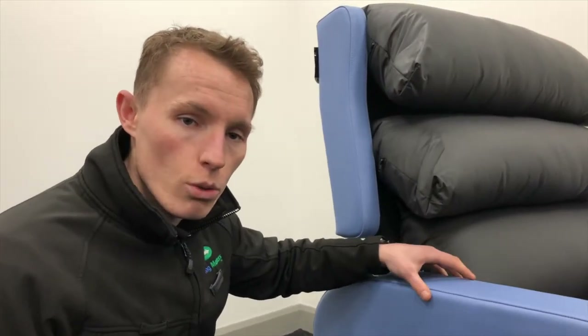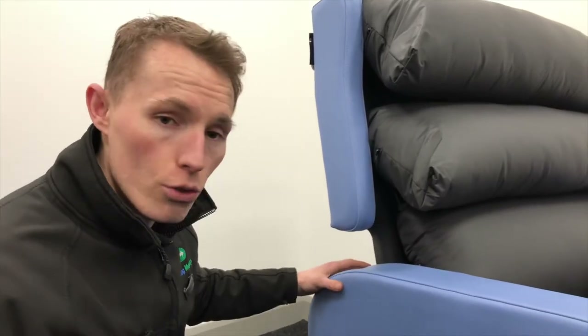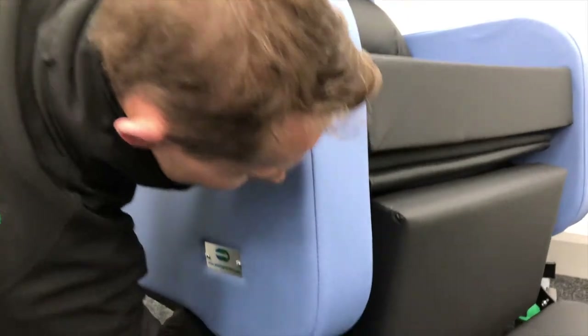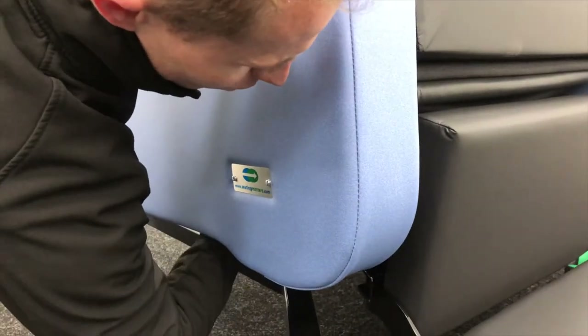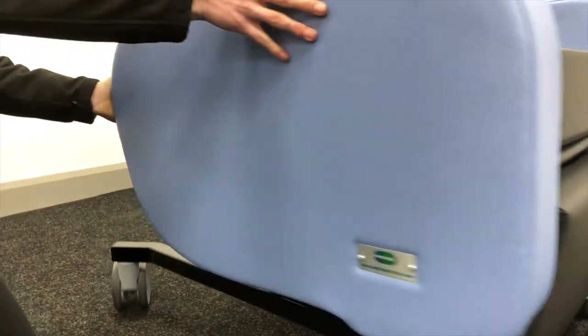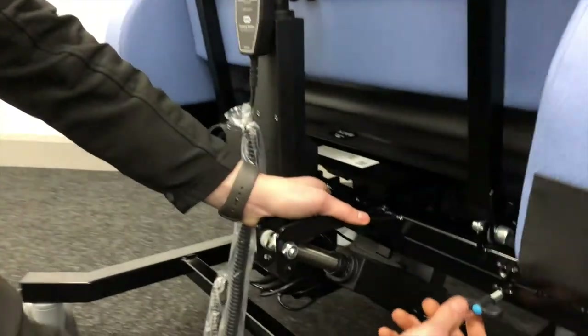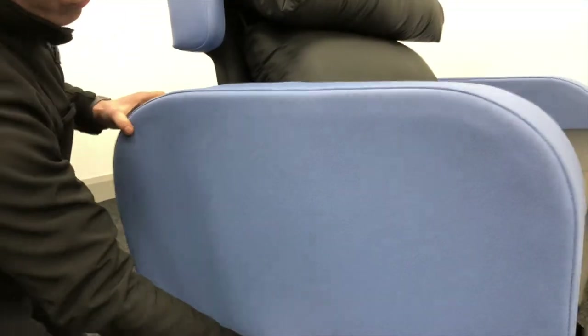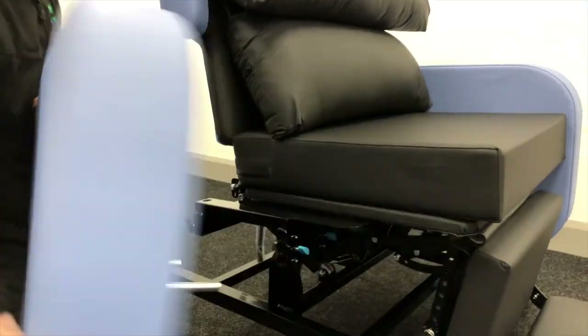This is the Bariatric Sorrento, and this is how you remove the arm. There are wing knobs underneath the front of the arm — two wing knobs to loosen at the front and two wing knobs at the back. Once they're loose, simply remove the arm.